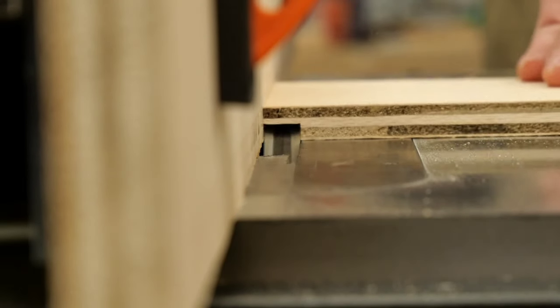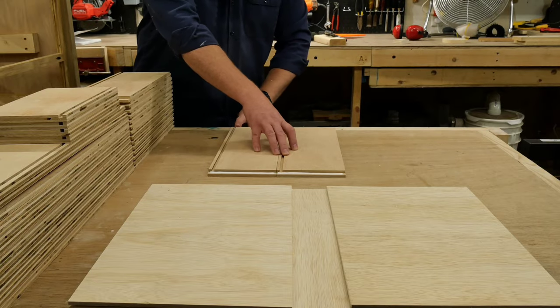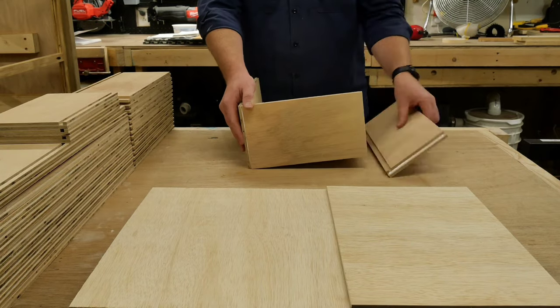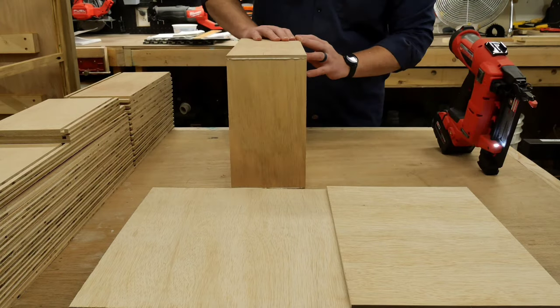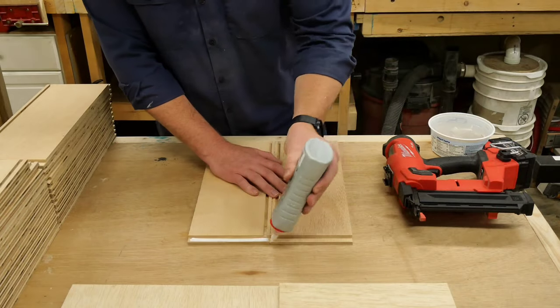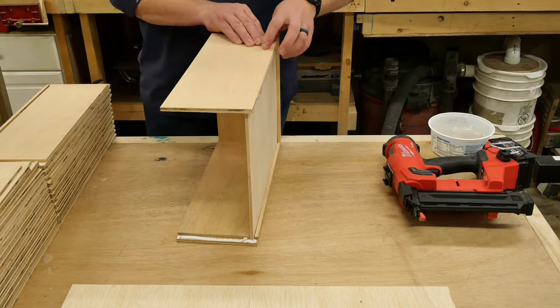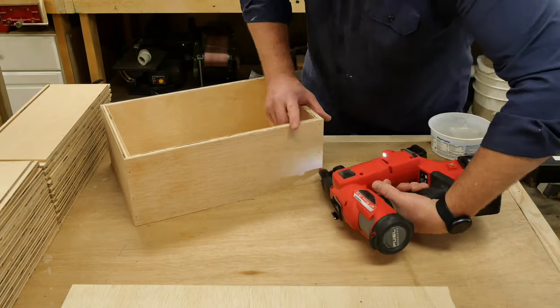I'm using single-rabbet joinery for the construction of the drawers. The four panels of the drawer box are assembled around the drawer bottom, with the two ends sandwiched between the two sides. A generous amount of glue is applied to all the rabbets, and then some brad nails are driven in to secure it all. The construction process for these drawers is very simple, and once the glue is dried, they're really sturdy.